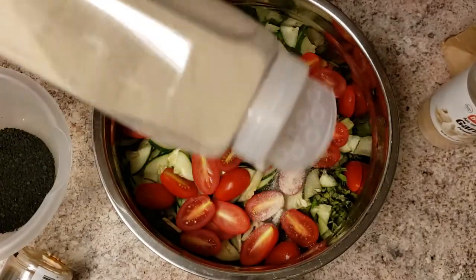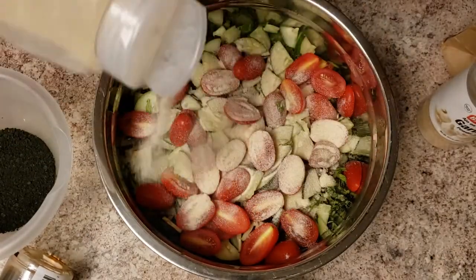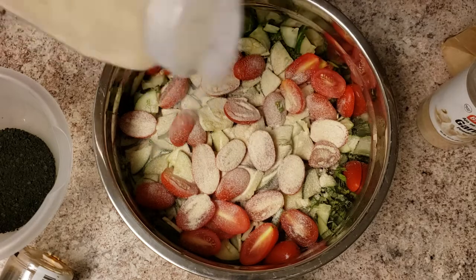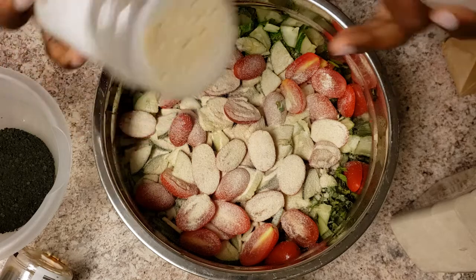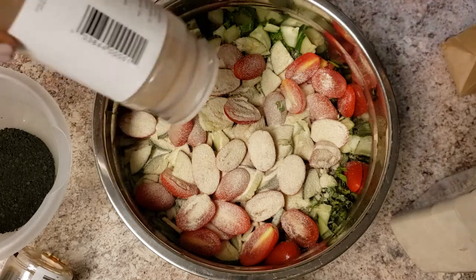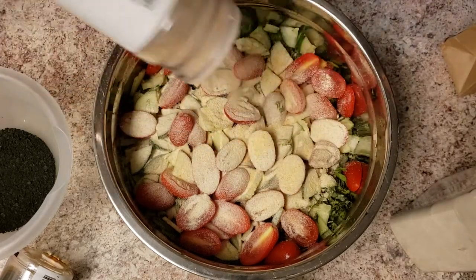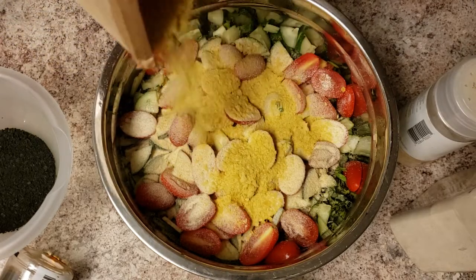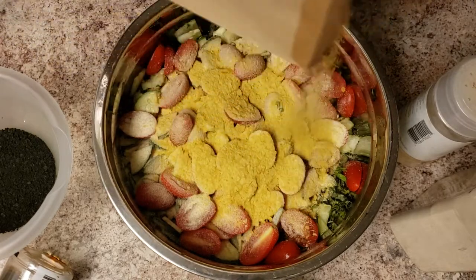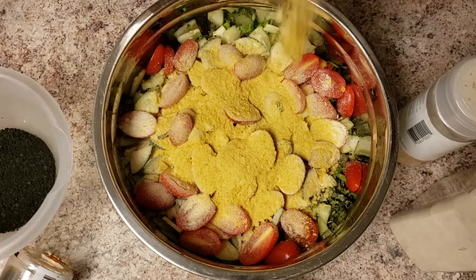We're putting onion powder — I don't measure anything because it's just not necessary — some garlic, and some nutritional yeast. I prefer to use brewer's yeast but we don't have any, so nutritional yeast it is.